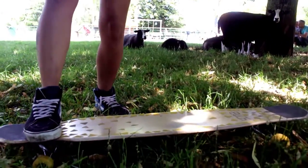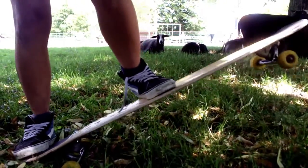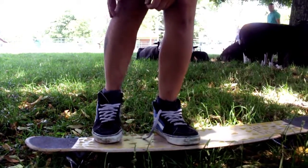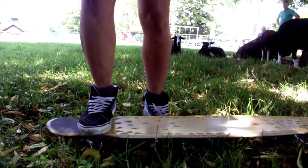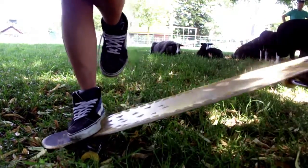So with a normal shove-it you will have your feet like this so you can make the turn. Since we are going to be balancing on one foot, you want to have your front foot on the truck, at this specific place where you can still balance on it on one foot, but also make it tilt like this.